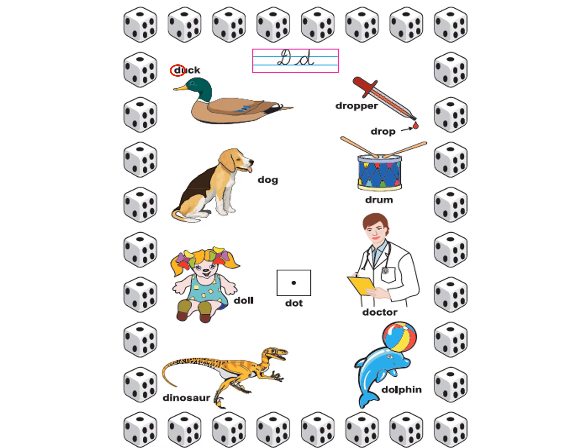And what comes from the dropper? D the drop. D the dog. D the drum. D the doll. D the dot. D the doctor.